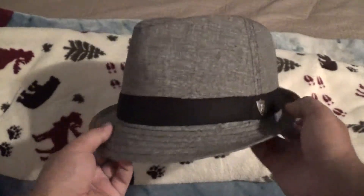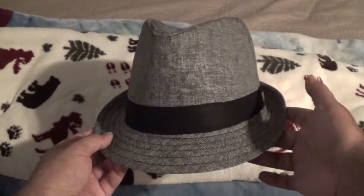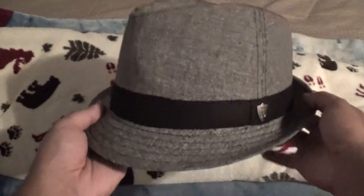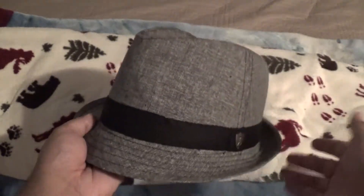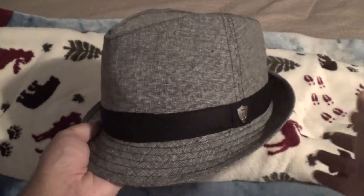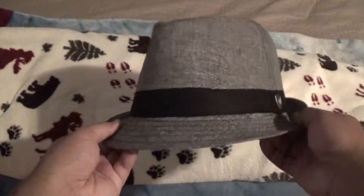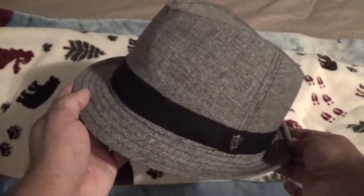With a fedora hat you can wear it with a casual suit. If you're going to wear something gray, definitely match it with this hat. Or if you have a mixed color within your clothes, this hat would definitely match that too. Now let's see how it looks on my head.